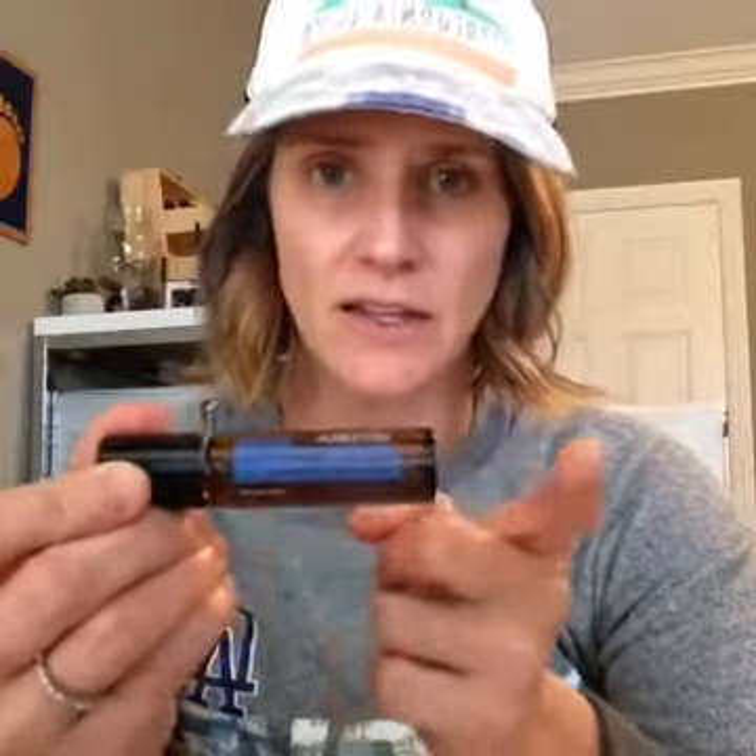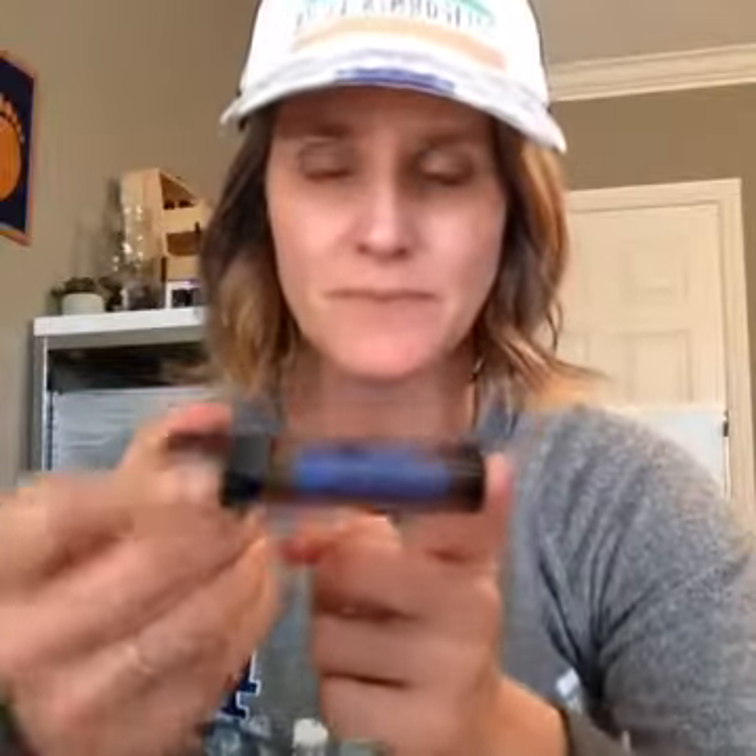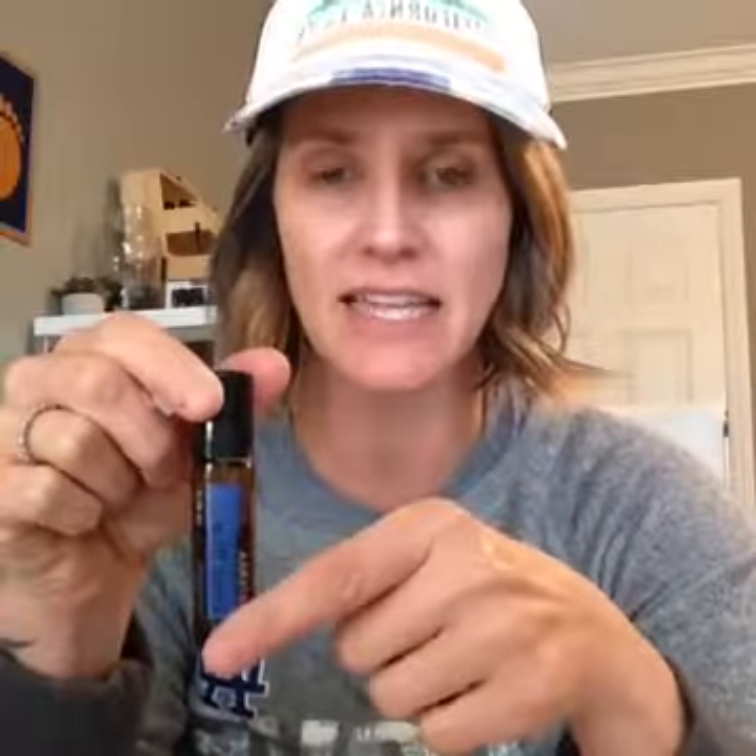There's also the Deep Blue Touch roller — this is already pre-diluted, which makes it a good one to use on your son's shins. You can just roll it up and down. This is already diluted and completely safe to use on kids, elderly, sensitive skin, and pregnant women. They also have a roller that's not diluted — strictly Deep Blue with no coconut oil in it. It looks just like the Touch roller but doesn't say 'touch.'